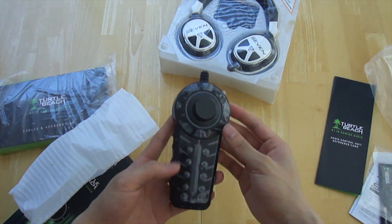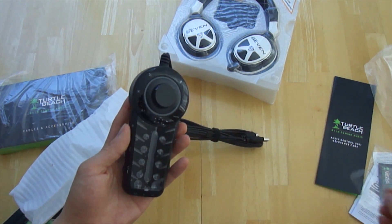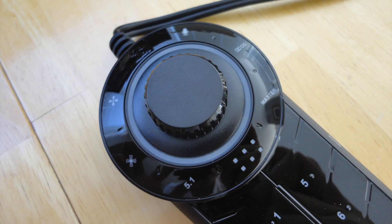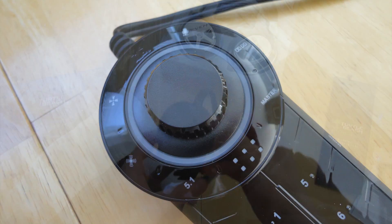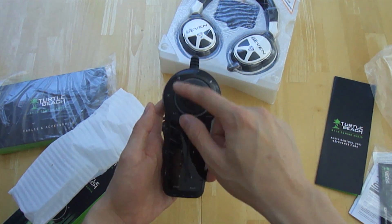Getting a closer look at the unit, pretty much everything except the knob and the sides are touch-based. On the top it allows you to control your speaker angles, surround sound, mic, Dolby Digital, and game volume. If you press the knob down, that's going to mute all the sound.